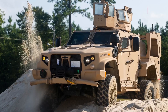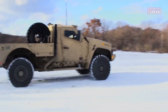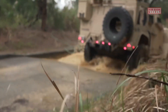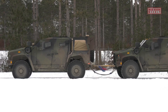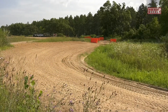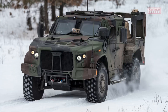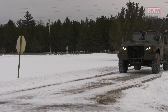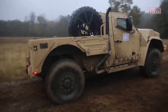Deep snow testing is conducted to assess the JLTV's ability to operate in snowy and icy conditions. The vehicle's traction control, snow chains, and specialized tires are evaluated for their performance in maintaining grip and stability on slippery surfaces. It is also tested for its ability to traverse snow-covered terrains without getting stuck or experiencing mechanical issues. Throughout these extreme terrain tests, the JLTV's performance, durability, and reliability are thoroughly assessed, and any areas of improvement identified during testing are addressed.